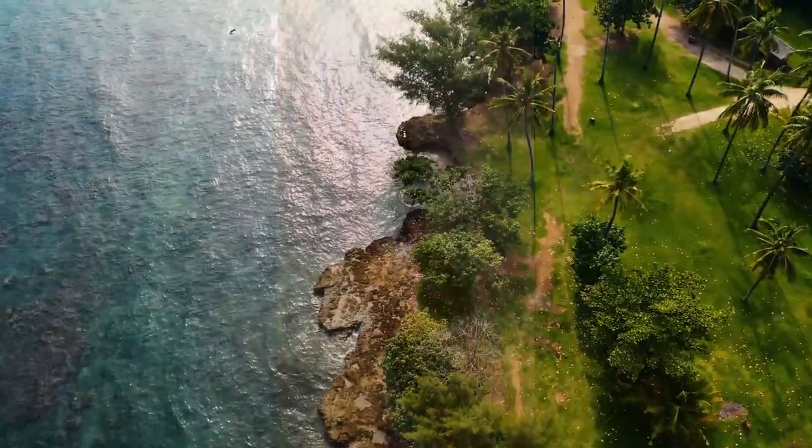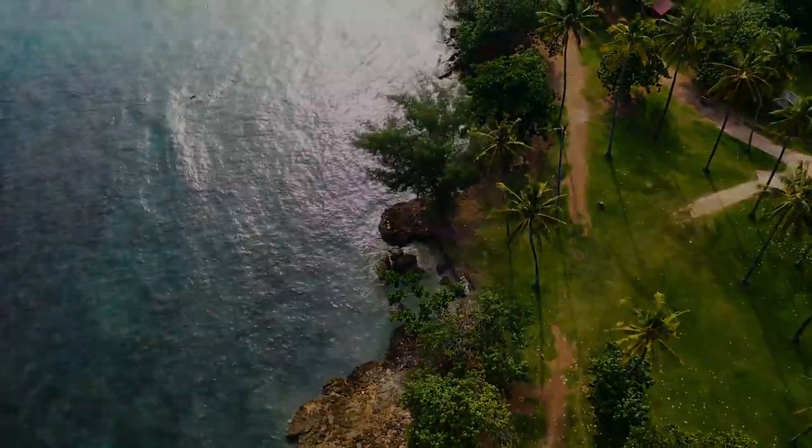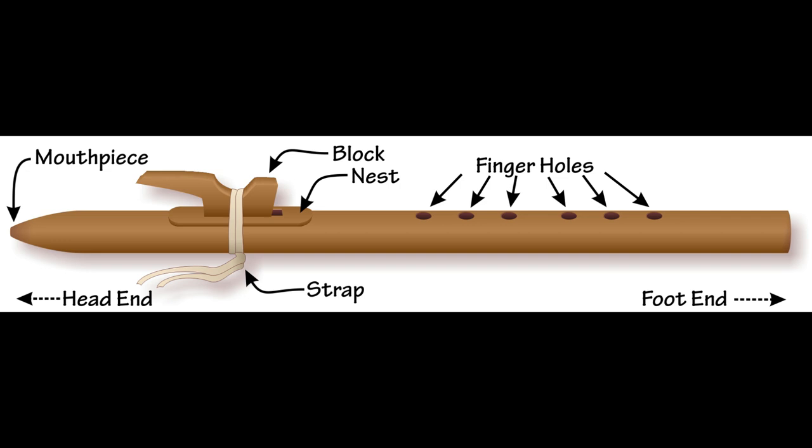So essentially, this is simplifying the process of learning an embouchure. In fact, it eliminates any need for this at all. You blow into the top of the Native American flute, just as you would a recorder.